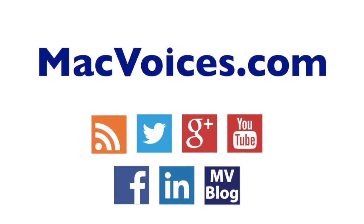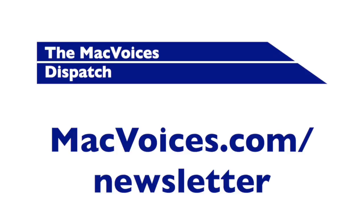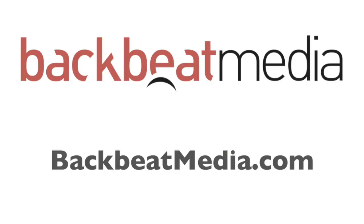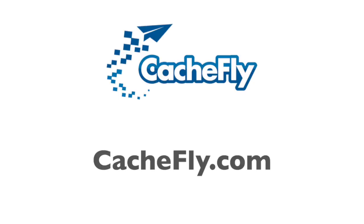Visit macvoices.com for links and show notes, and to subscribe and connect with Chuck on Twitter, Google+, YouTube, Facebook, and LinkedIn. Subscribe to the Mac Voices Dispatch weekly newsletter at macvoices.com/newsletter. Do more with your Apple tech by subscribing to the free Mac Voices magazine on Flipboard at macvoices.com/magazine. Advertising and sponsorships are handled by Backbeat Media at backbeatmedia.com. Bandwidth provided by Cashfly at cashfly.com.